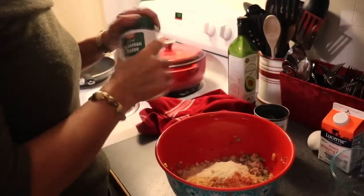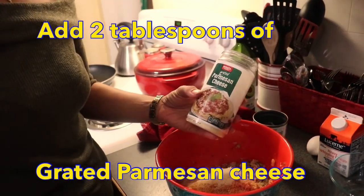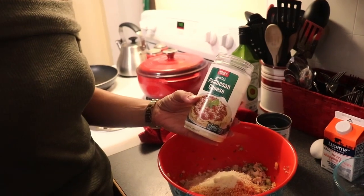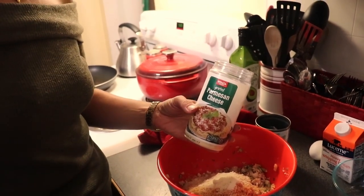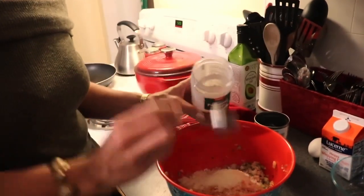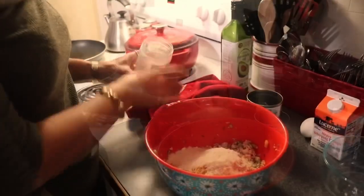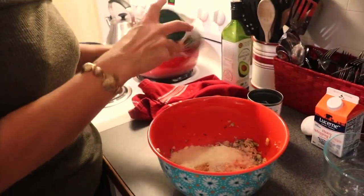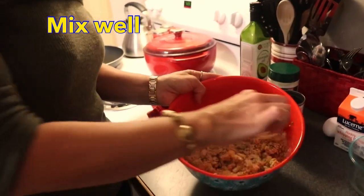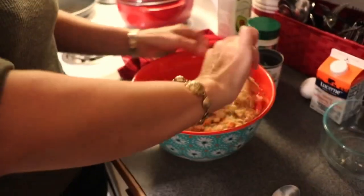I'm also going to add just a couple of tablespoons of grated Parmesan cheese. It gives a nice flavor and richness and also assists in that breadcrumb texture you would normally find in a dish like this. So I'm going to put in two tablespoons. We have our binders in there now and I'm just going to redistribute everything to make sure it is well combined before we add our liquids.